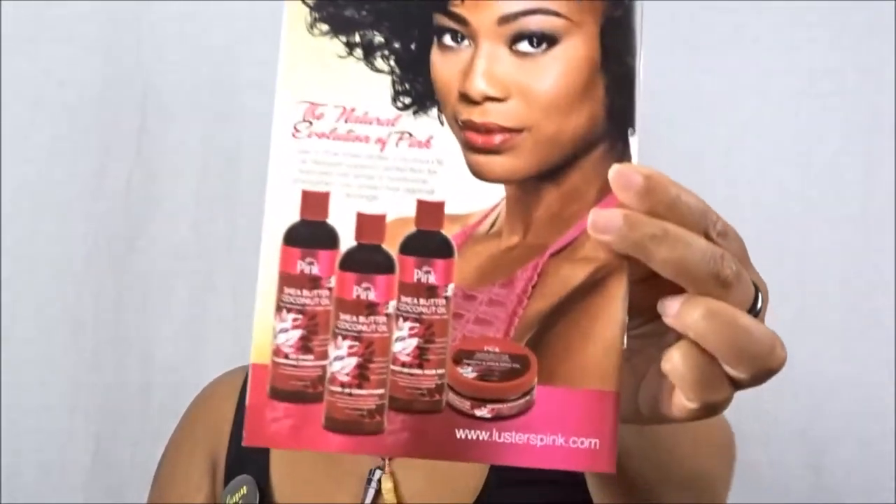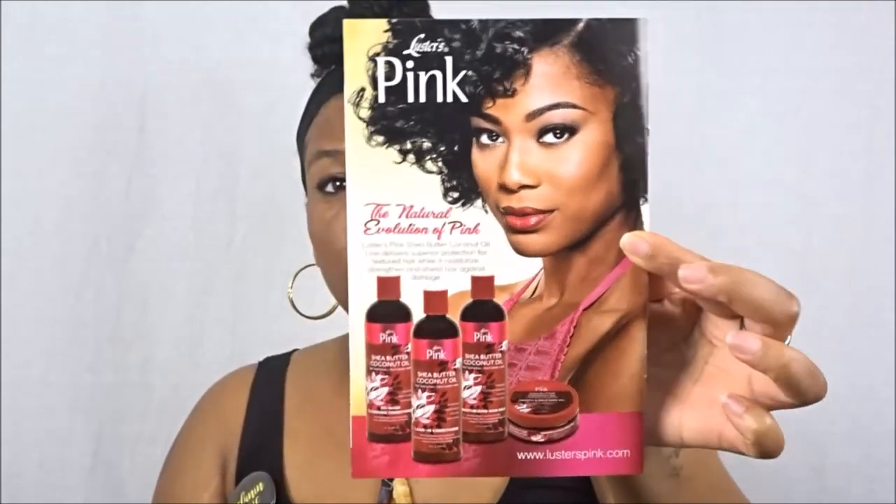Definitely check out Luster's Pink at www.lusterspink.com — they're awesome. I hope you enjoyed this month's Curl Kit unboxing! I know people question the repeats Curl Kit sometimes has, but for me if it works, it works. Use my link below to save 10% off your first Curl Kit. I also have over 12-plus Curl Kit reviews on my channel, so check out that playlist below. Make sure you subscribe and turn on notifications — I'll see you guys in my next upload, bye!